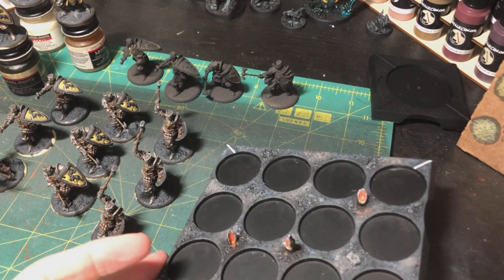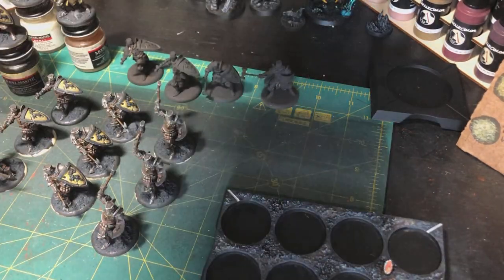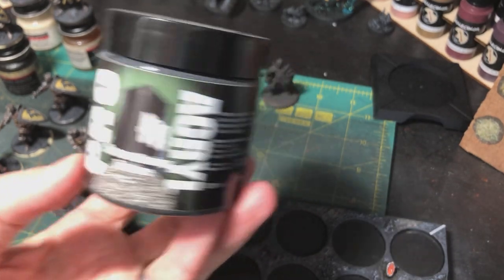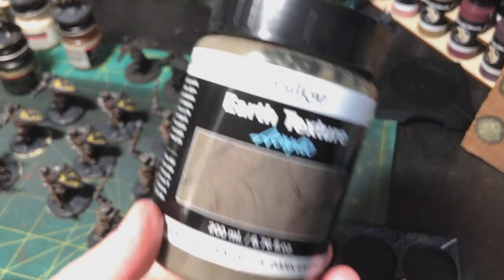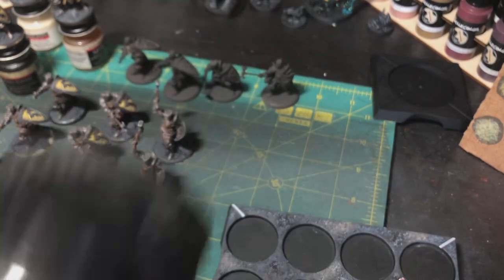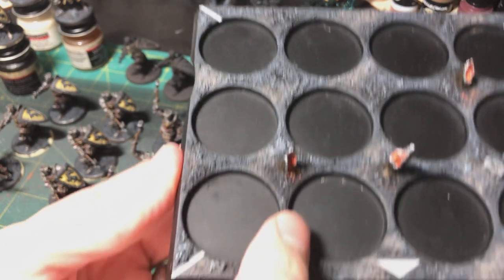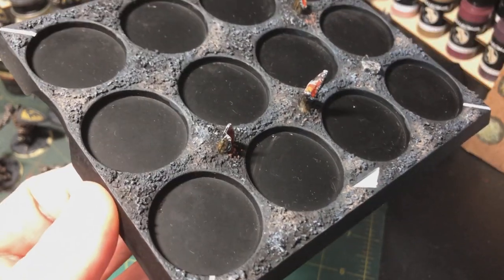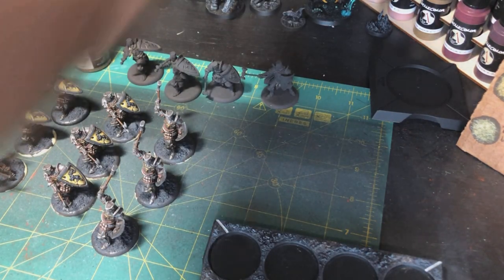I stuck those in and then for the actual texture I primarily used Pro-Acryl coarse basing texture. I also put little patches of Vallejo Earth Texture — a more fine texture — in areas where the coarse texture wouldn't really fit well, like really thin spots. But overall it's mostly the rough coarse texture, which I figured looked a little bit better for a burned forest floor look.